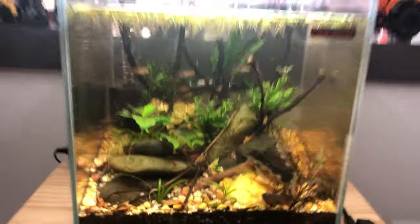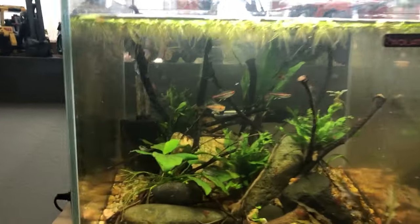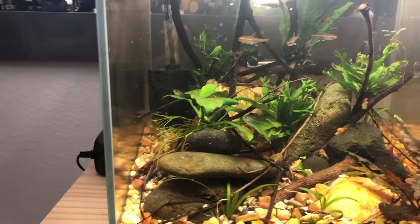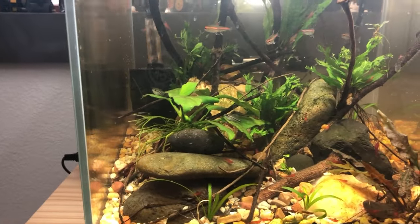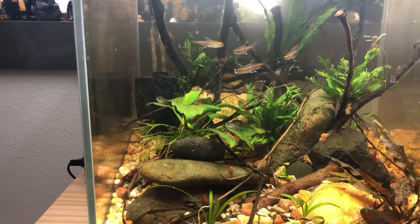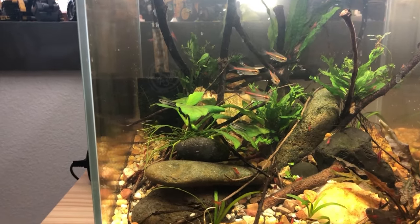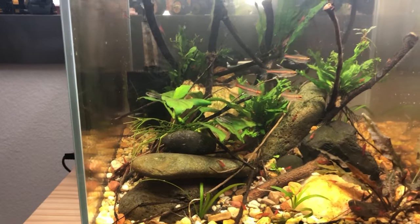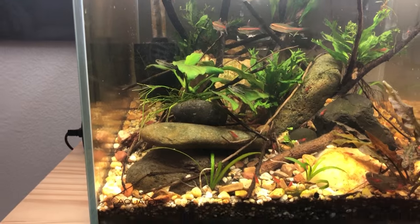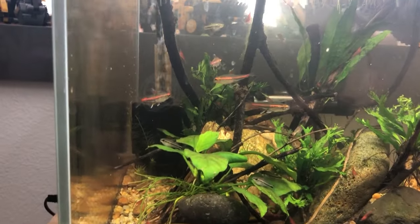This is a 12-inch cube that I got on Amazon — it's a cool little tank. 12 by 12 by 12, that's one cubic foot, about 7.48 gallons. I did something on how to figure out the volume of your aquariums a while back — I posted that on Instagram and on YouTube, and I think I will redo that. Anyway, in this tank I've got these four glow light tetras.